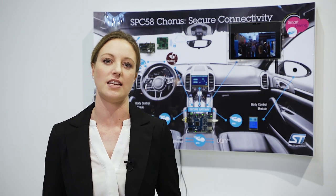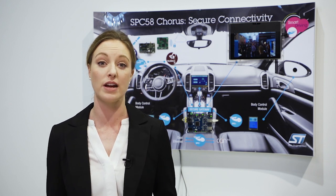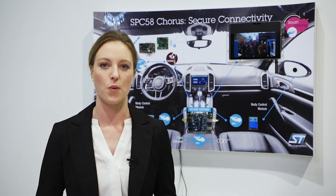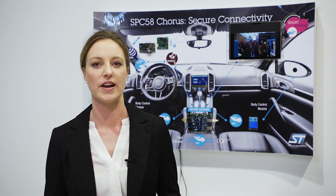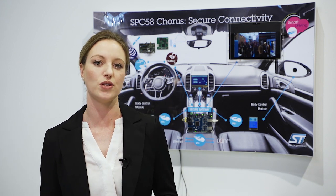Getting started is easy as we offer the SBC5Studio development environment free of charge as well as a full range of discovery boards. We also offer security and safety according to AUTOSAR, advanced demo kits, and of course software and hardware support via major tool vendors.